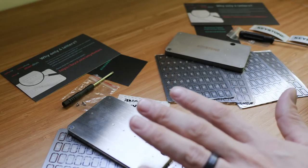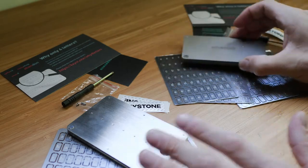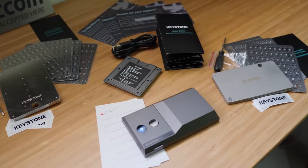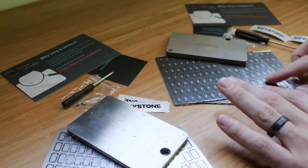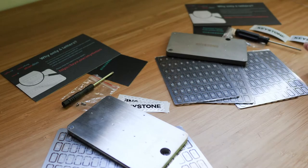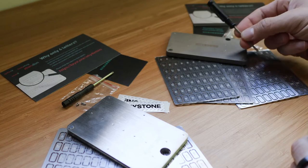All right, so here we have the Keystone Tablet Plus and the Keystone Tablet. Immediately, you'll notice that in the box, they give you really everything you need, including four of the plates with all the different letters that you would possibly need. I'm not sure why they're numbered, but just so you know that they are numbered, they give you a screwdriver, which I thought was really cute.